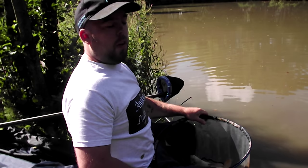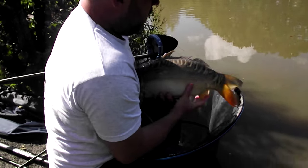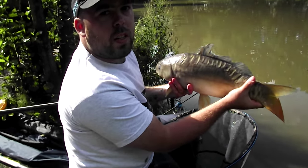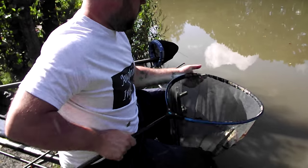My name's Ben and welcome to Angling Info. Today I'm going to show you how to catch lovely carp like these, just using two simple ingredients: pellets and corn. Really easy. Let's put this one back and we'll go through the rigs.